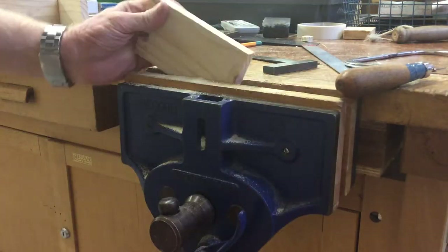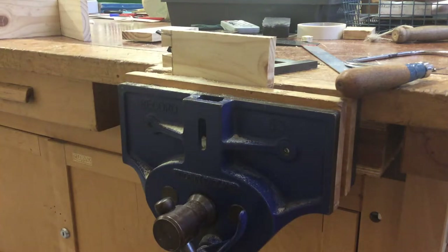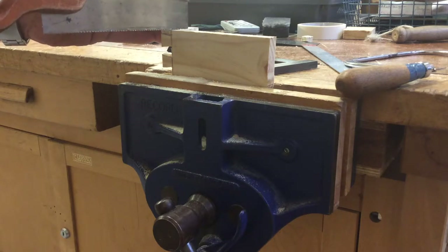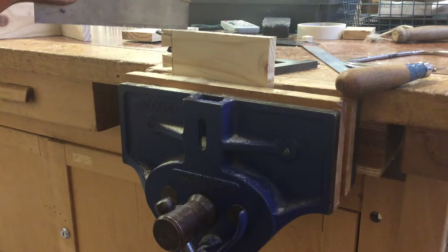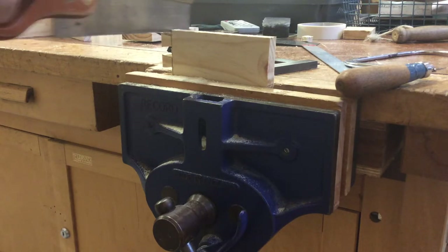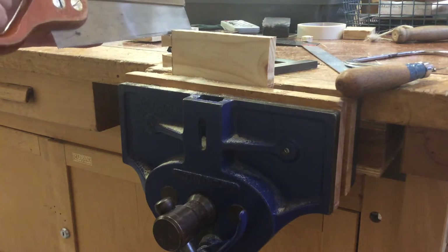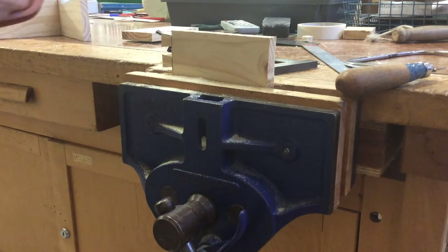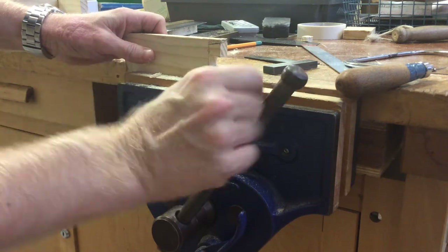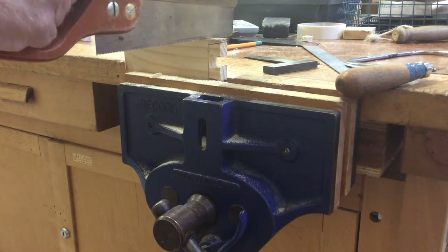Now these ones on the end, you can actually do these with a tenon saw. So remember to cut on the waste side of the line — not on the line, remember. I'm going to use the saw just to clean it up inside; it's a bit messy. Flip it over — the waste side of the line.